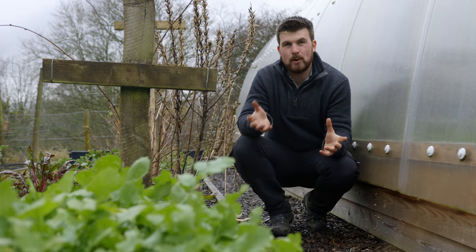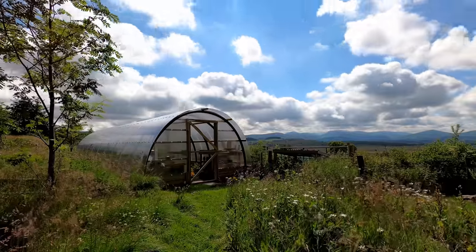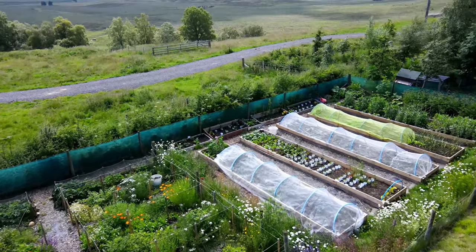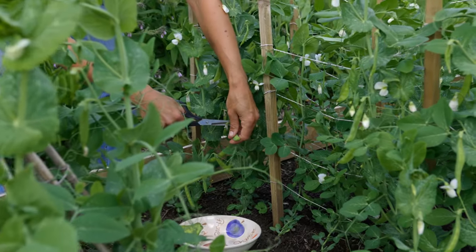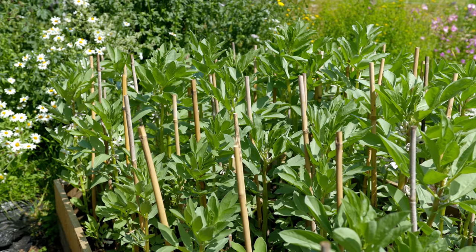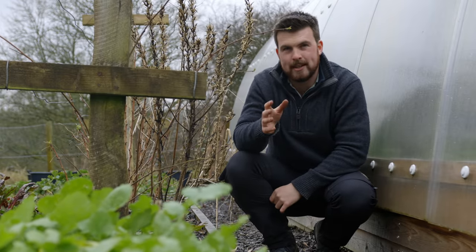If you have quite an exposed garden, common knowledge is to focus on creating shelters such as undercover growing spaces or tall hedges. One of the best things I learnt when visiting Lynn Brett Croft is to actually carefully consider varieties. There are very often dwarf varieties of things such as broad beans and peas, which are far more suited to low, compact growing and can survive the winds. Don't just focus on the shelters — also think about varieties.